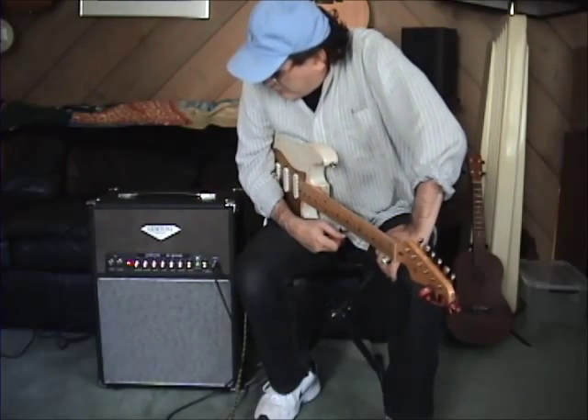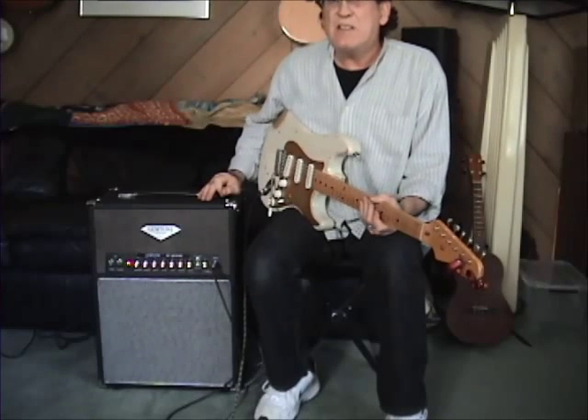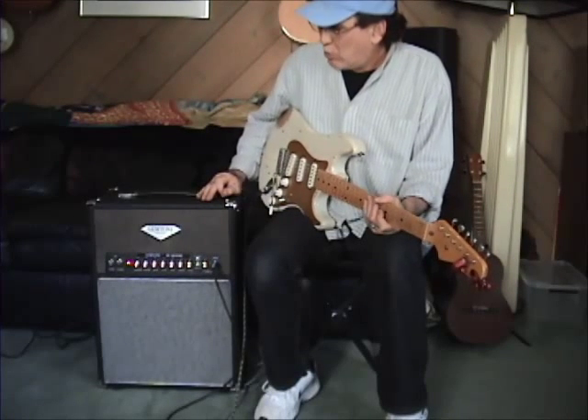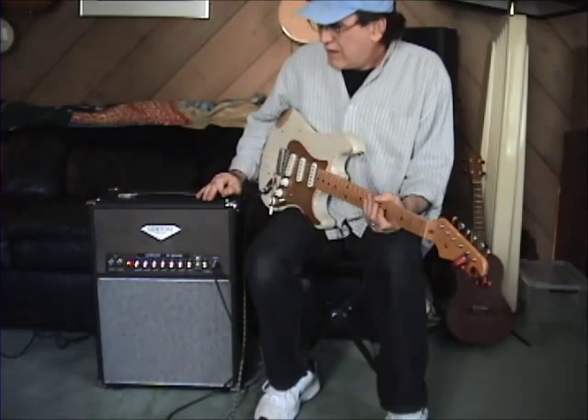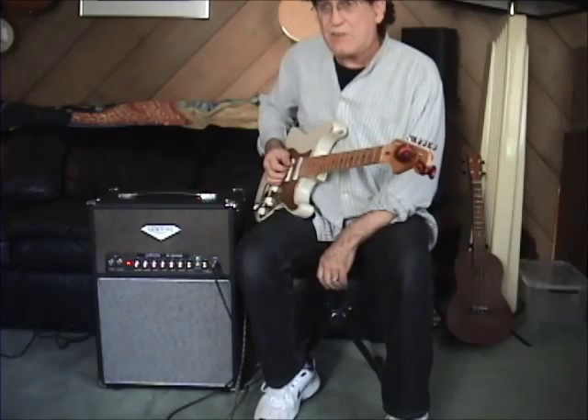Once again, we've added a 3-Henry choke and modified the preamp gain stage to give it a little more warmth and a little bit more headroom. The crunch is very smooth and the drive is killer.